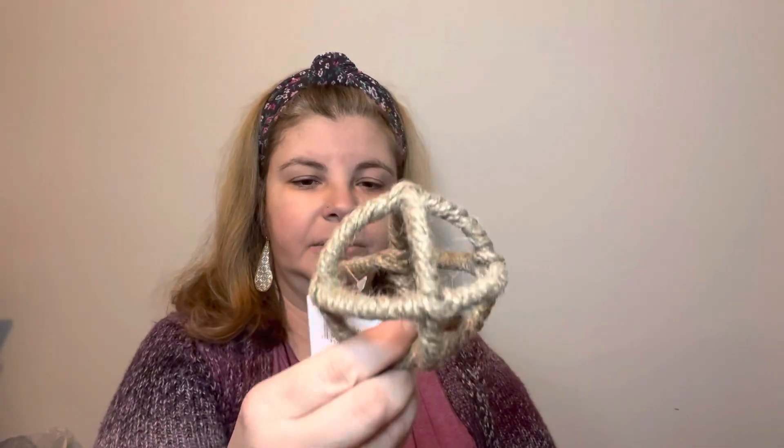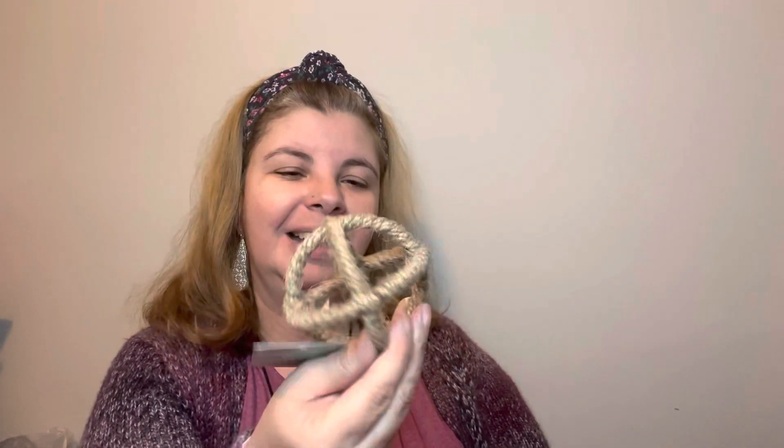I also bought one of these Shore Living little jute balls — they're just calling it table decor. I bought the little tiny size, which I think is adorable. You could put a whole bunch of these in a bowl — there's a lot you could do with these little things. I just thought the little one was too cute to pass up. I also got a few cards.